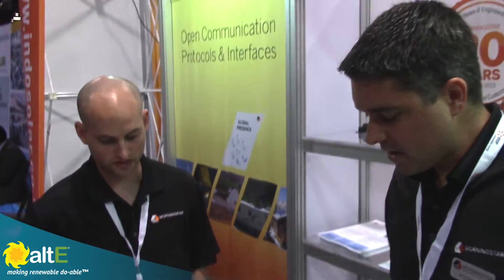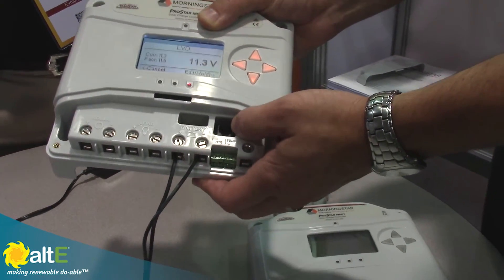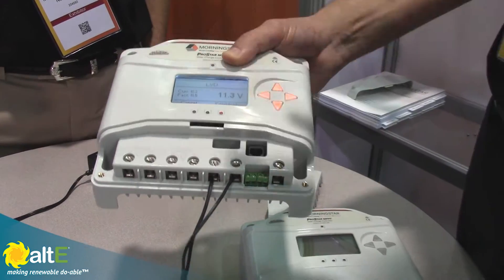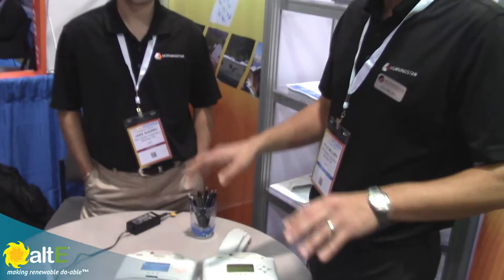Both models are going to be 12-24 volt auto sets, so they'll work on either configuration. We have programmable lighting control features and Ethernet connectivity via an adapter that will just tie into this RJ11 port. That'll be something that's coming out pretty soon, but it's ready to take it when we do have it available, and then you can do monitoring remotely, fairly seamless.